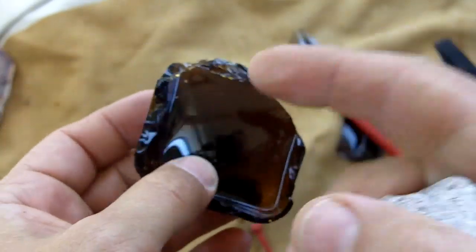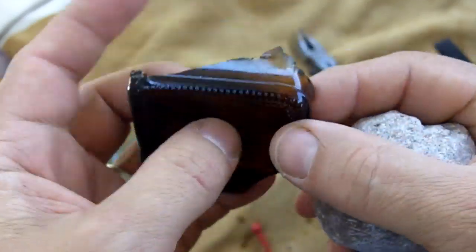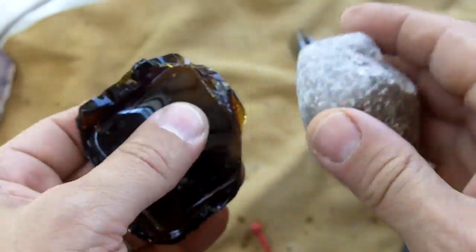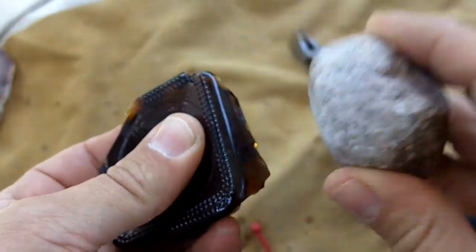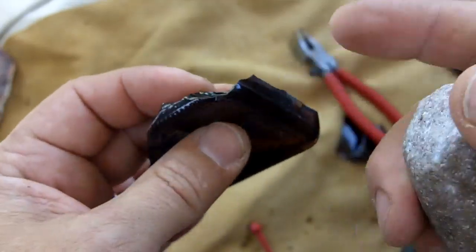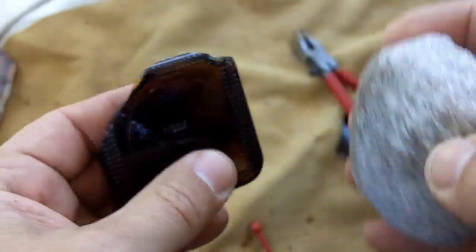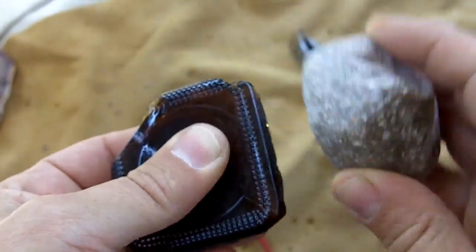This one is from a steak sauce bottle, I believe. The sides of this bottle are flat too, but they're very thin. The bottom is what I use — it's really thick.